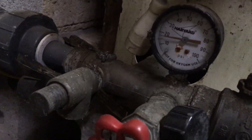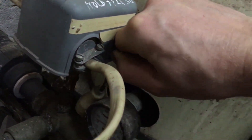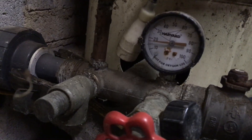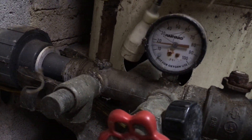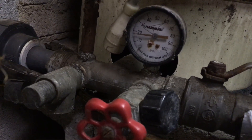I'll demonstrate how to reset a low pressure cutoff. There's a little switch right here. You just push it up and hold it. Keep maintaining pressure on it until you reach about 30 pounds. You can hear the water rushing in right now — that's a good sign.